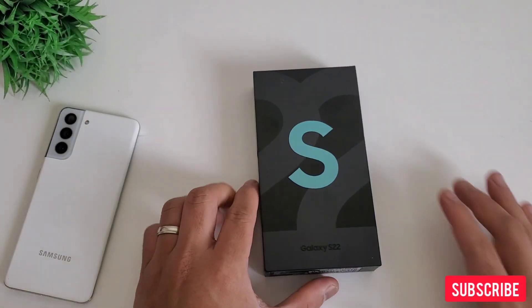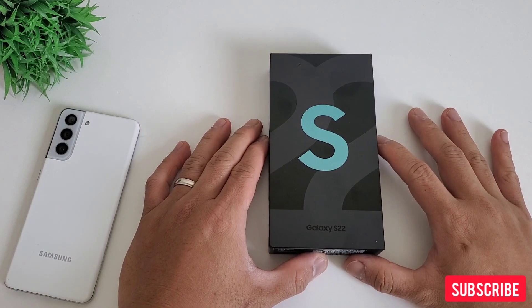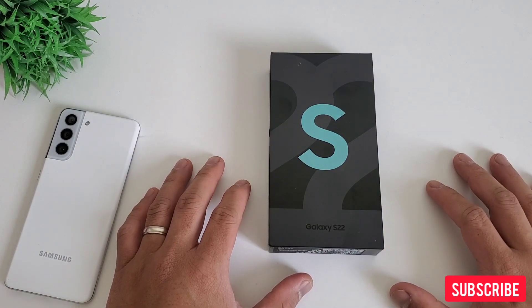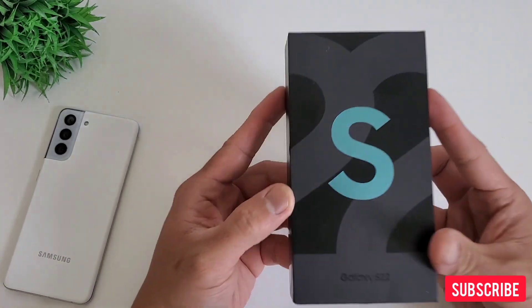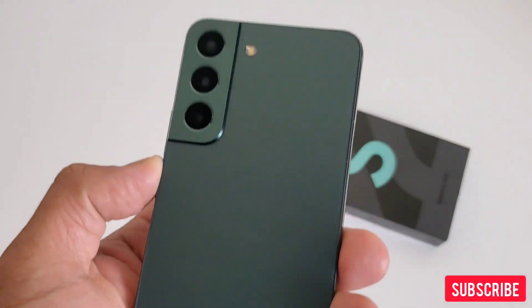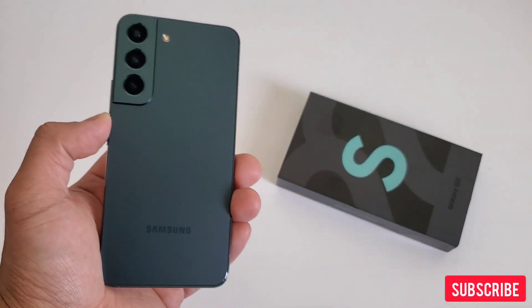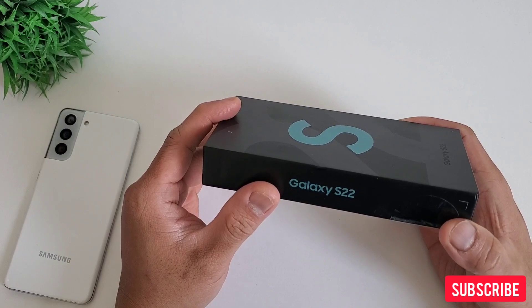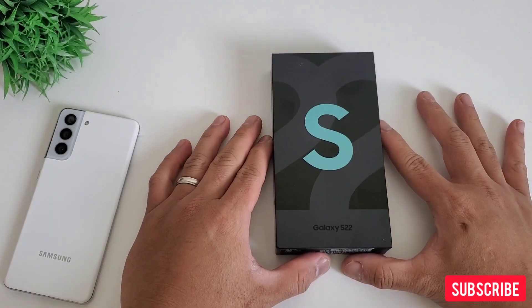Hi everyone, this is JD, your Gadget Review friend. It's the time of the year where we get to have the best phone Samsung can offer. They skipped last year's Note series, so this is the most well-anticipated time for Samsung fans including me. There's a lot of changes on the S22 series — some are really good upgrades — and we will go through them as we unbox the newest and latest Samsung flagship phone of 2022. This is our unboxing and first impression of Samsung S22 5G: a borrowed form with a different beat.